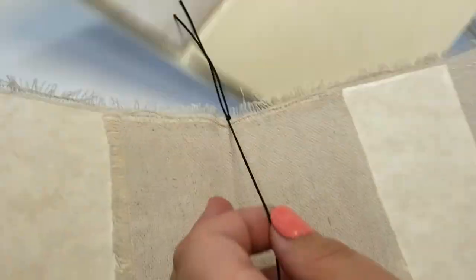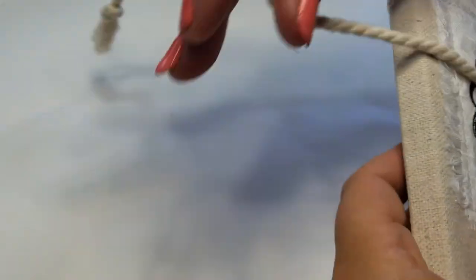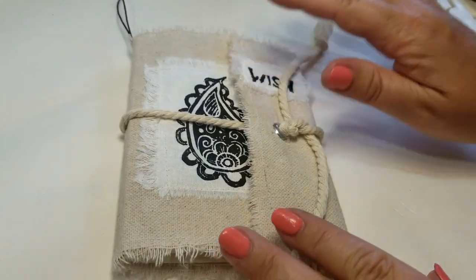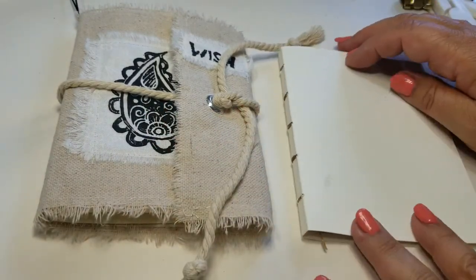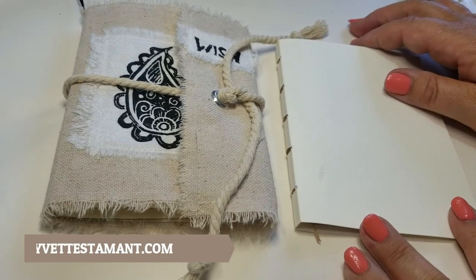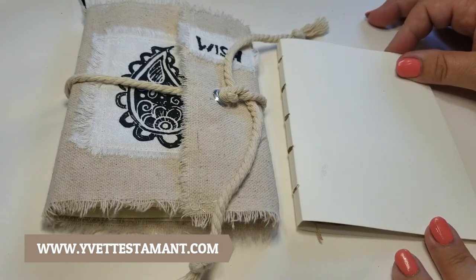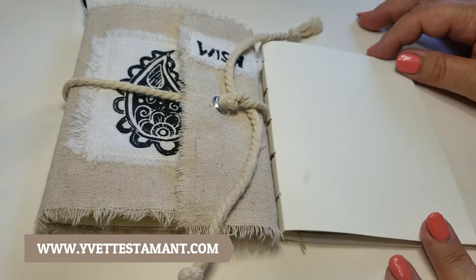If you've got one of these bow heart journals, just slip the elastic and slip the insert right through — and you've got a brand new journal to work with. That's it, you guys! That's how you do the inserts for your bow heart journal. I hope you enjoyed this tutorial. If you're interested in making your own, you can make as many as you want. Or you can visit my website at YvetteSaintAman.com — Y-V-E-T-T-E-S-T-A-M-A-N-T dot com — and purchase them right off my site. Thanks for watching!